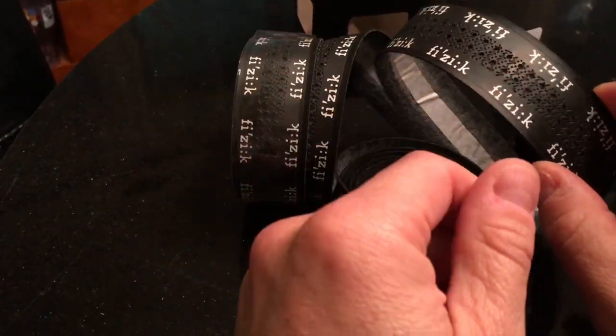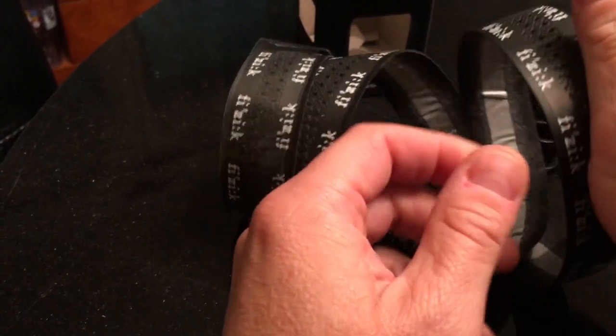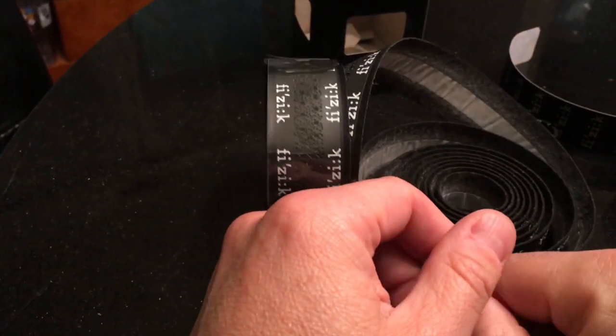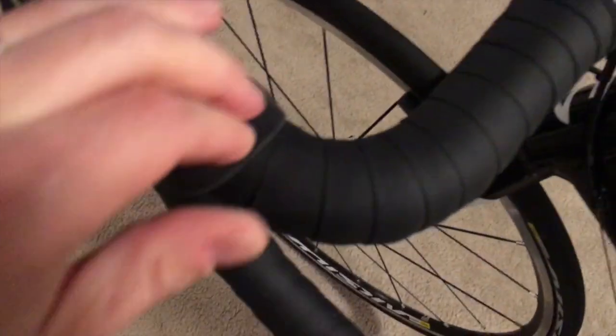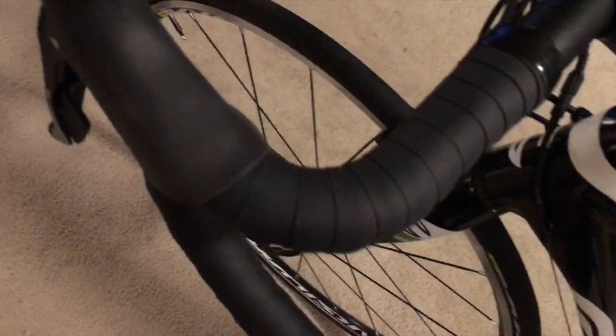I'm gonna get over to the bike and I'll show you what the tape looks like on the bike right now, then wrap it up and show you the finished product. I kind of like this pattern - I have other Fizik things on the bike so that'll work well. Here's my workshop, aka the living room. This is a view of the factory Cannondale bar tape - not the worst wrapping job you get but not the best either. You can see how it's worn into flat spots - there's like no padding there at all. Under the hoods you can start seeing some sweat stains.